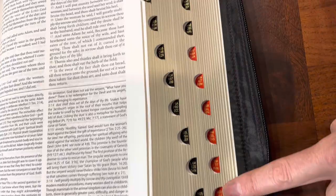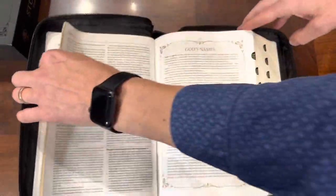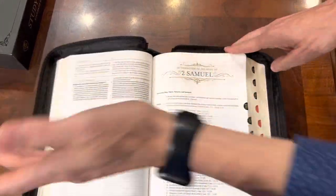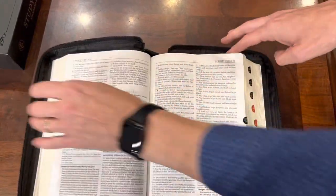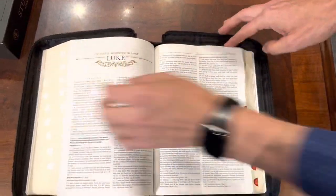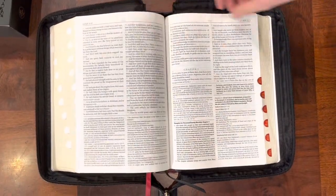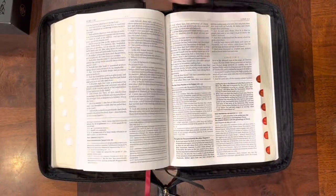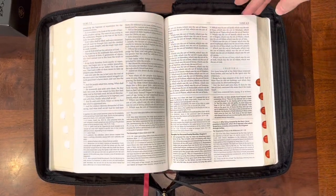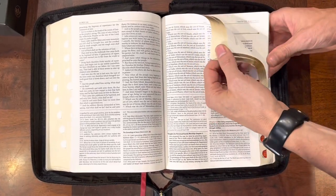It is not a red-letter text, which is a nice bonus to so many. Now let's get into the New Testament because I just can't begin to show you all the features of this thing — it's just absolutely loaded. Just to show you proof, here's another one of those beautiful verse art pages. This is 100% a black-letter text, so the words of Christ are in black and you don't have to deal with inconsistencies in the red.